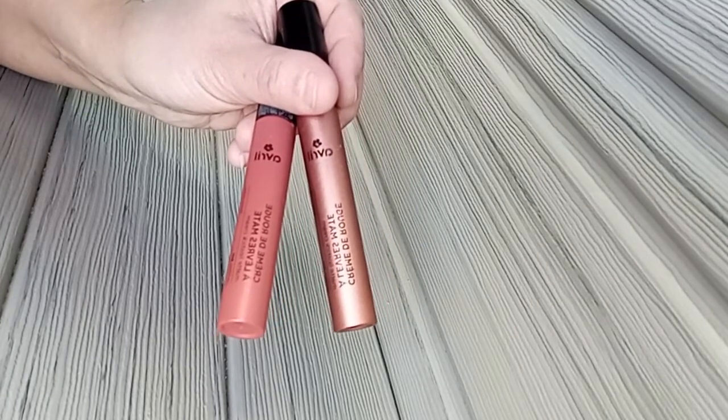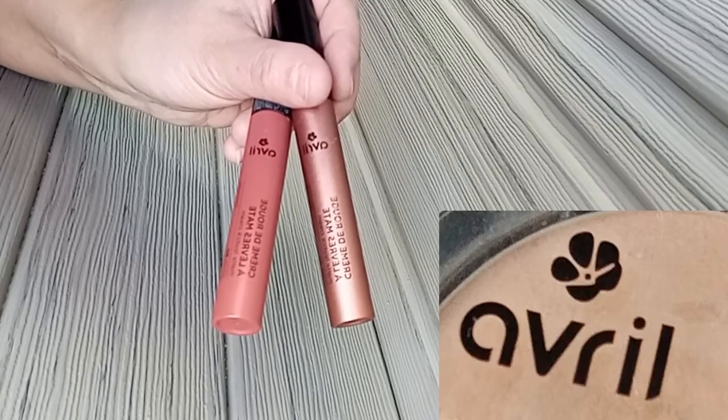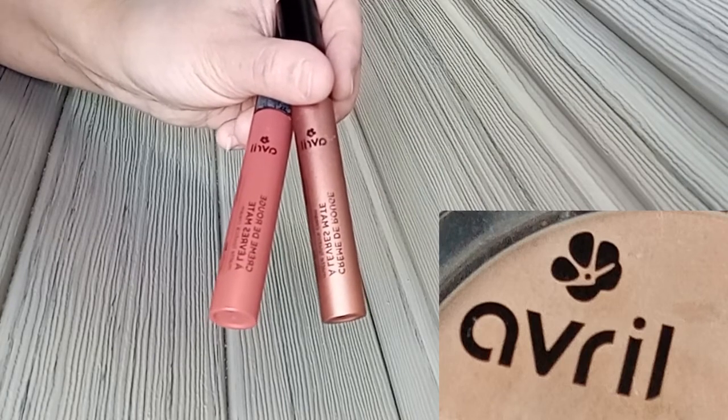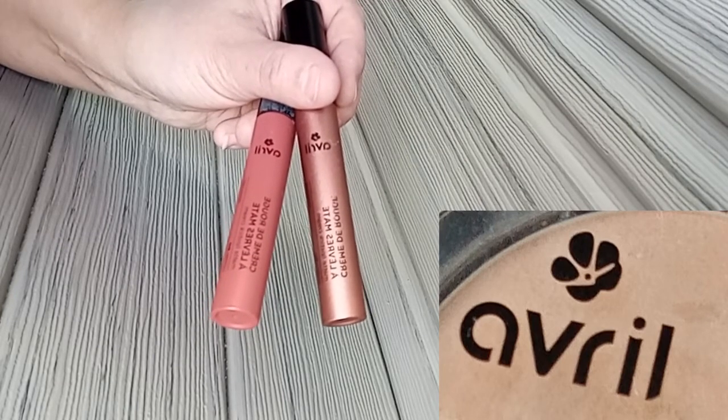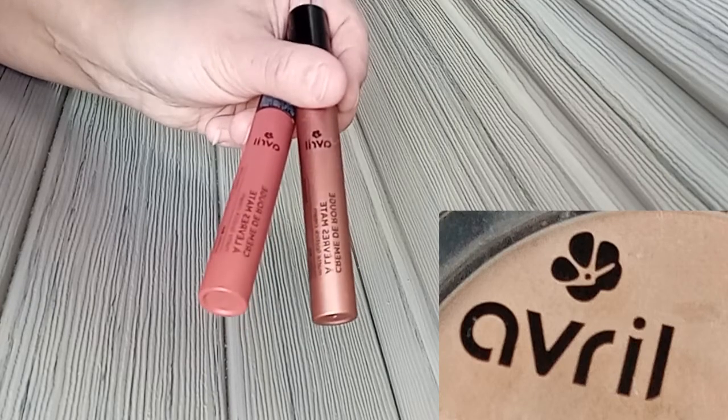Cette vidéo swatch est maintenant terminée. Je vous remercie de l'avoir regardée. J'espère que vous allez tous très bien. Je vous dis bye bye, à bientôt pour une prochaine vidéo swatch.